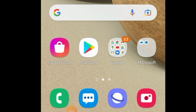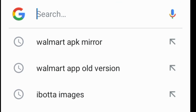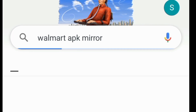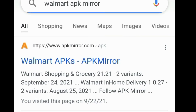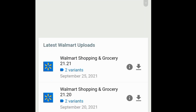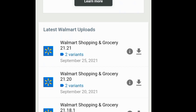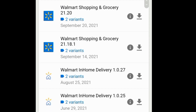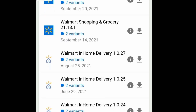Let me show you the other way. This is my other phone — pretty much a Wi-Fi phone — and I'm going to show you the other technique on this one. So again, we're going to Google. We're going to put in 'Walmart APK mirror.' There it goes. We're going to click that very first option, and then it's going to give you a list of all the latest versions. You obviously don't want the absolute latest version, so I wouldn't go with any of the top three.